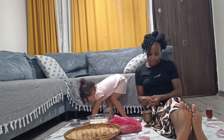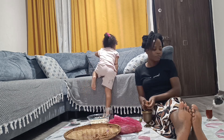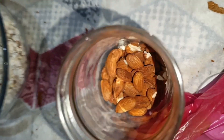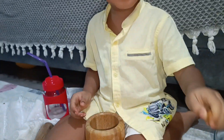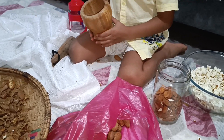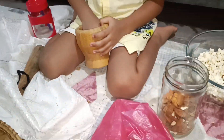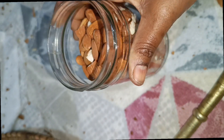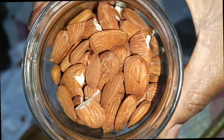Little by little I'm cracking them and putting them inside the container. It was an amazing experience to try this with my little girl. My boy also came in to help — he has his own tools and loves helping mommy. We were making jokes, eating some of the almonds, and having fun. It's an amazing experience for the kids because they not only learn but also see what I'm doing and have fun with it.